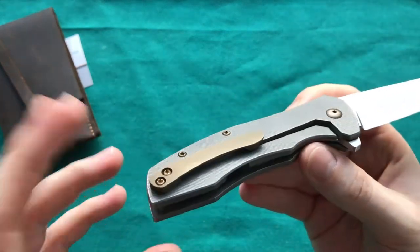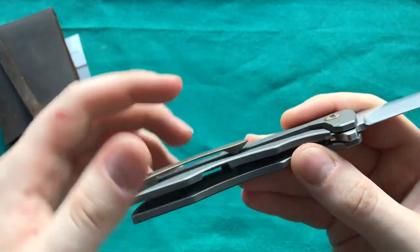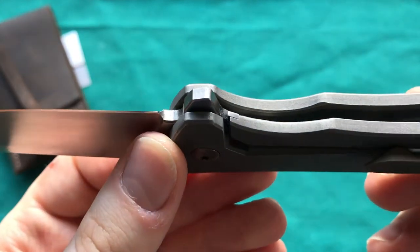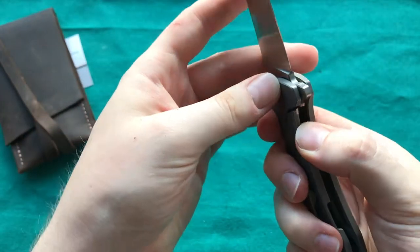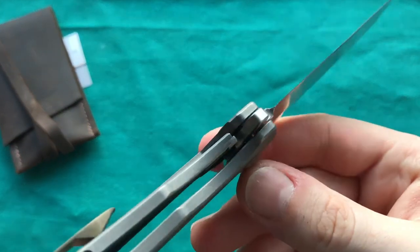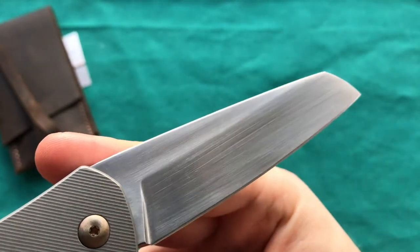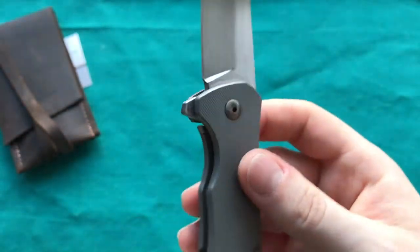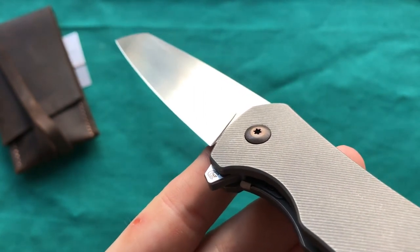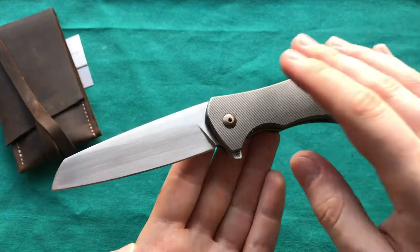I'm a big fan of deep carry clips, but I think this clip fits the knife really well. You can see great spring to this titanium clip and it contacts the frame nicely — absolutely no problem there. It features a stainless steel lock bar insert with an over-travel stop, so you cannot overextend that titanium lock bar. The grind is done exceptionally well — nice and thin, slices like a razor. I love the hand-rubbed satin. One little thing I really enjoy is the maker's mark on the flipper tab — it looks really classy, hides away but you can still see it when you look for it.